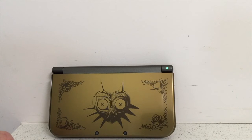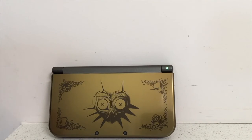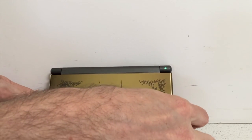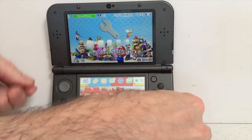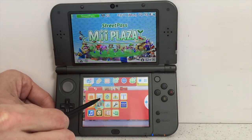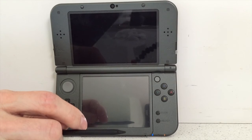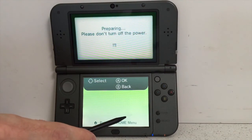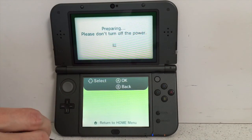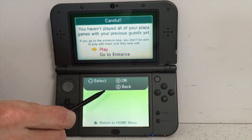That's two now. Let's open it up and check — we'll head over to the Mii Plaza to see if we've got some people. This is just to prove that it works.